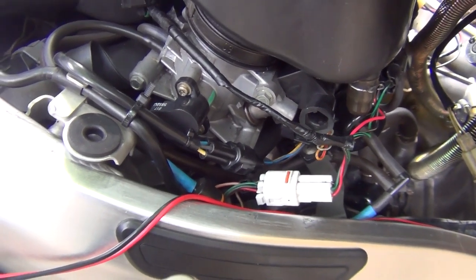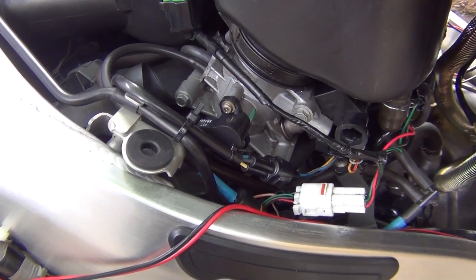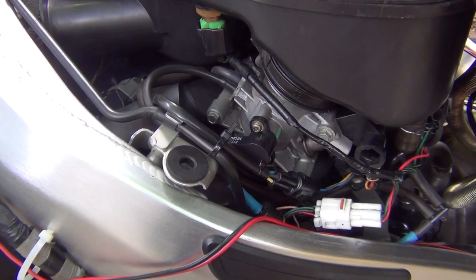To adjust the throttle position sensor it can be a bit fiddly, but I don't think you would spend more than 10 minutes to do that. The way to do it is you've got to put your Hayabusa or any Suzuki motorcycle into dealer mode, which you already know how to do.